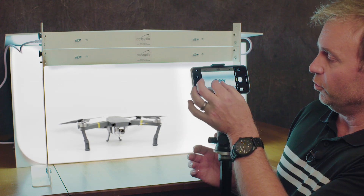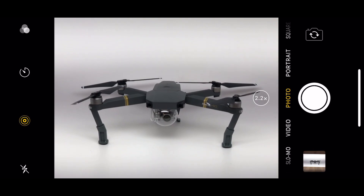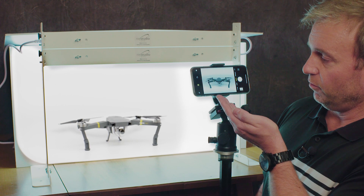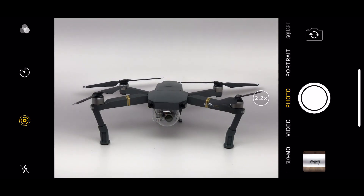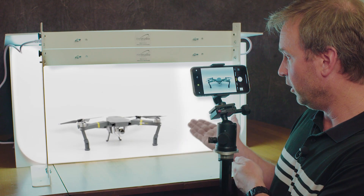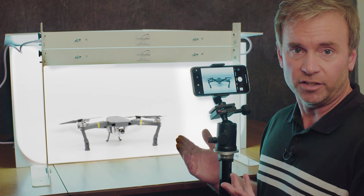First thing we're going to do is zoom in and make the product fill most of the frame. We can always crop in post, but we're trying to get the picture as close as possible before we take the picture. Right now the product is kind of dark — there's some gray lines, the white is gray and almost dark gray in parts. That is because the iPhone defaults to auto exposure. When you're shooting on an all white background like we're doing here, you want the background to be white, so you need to actually override the exposure the camera is telling you it should be.